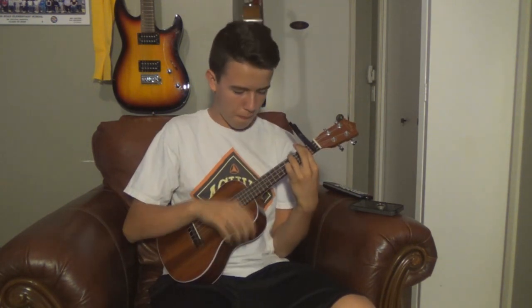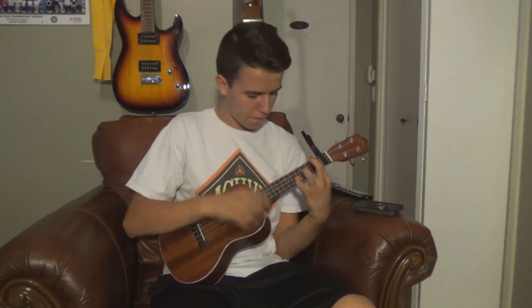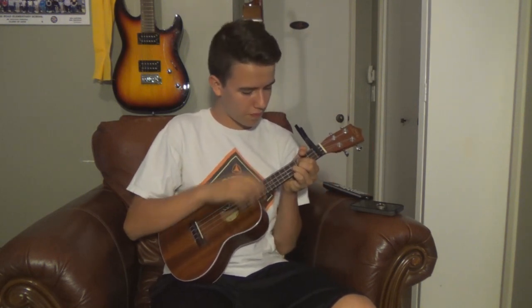Nail it: down, down, up, down, up. And once you have it, we can put it all together to play Riptide. So here's what it sounds like with the three chords and that strum pattern. As you can see, we play it once on the first chord — down, down, up, down, up — once on the second chord — down, down, up, down, up — and twice on the third chord. Once you have the strum pattern and the chords, that's all you need for the entire song. It's super duper easy.